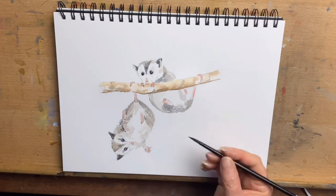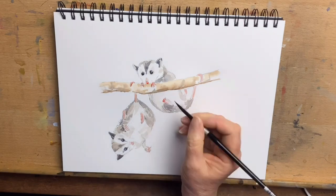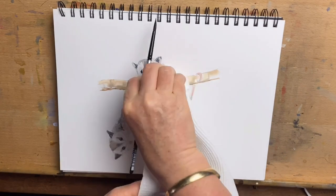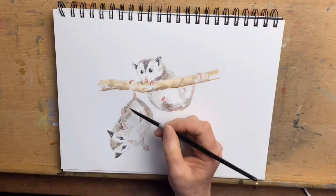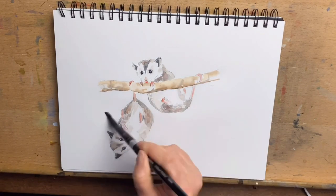Then I go back to adding some more detail to the possums — stronger colour to the paws, and a little bit more detail to the fur, starting to build up the layers and textures. Now I'm wetting up the background.